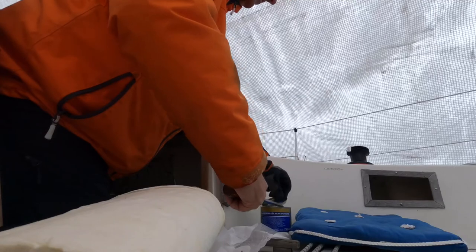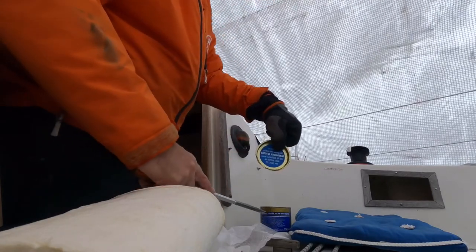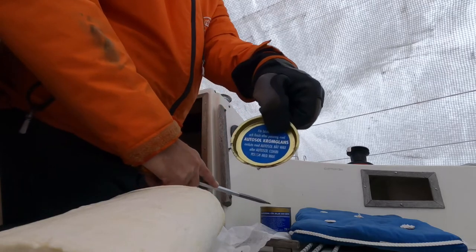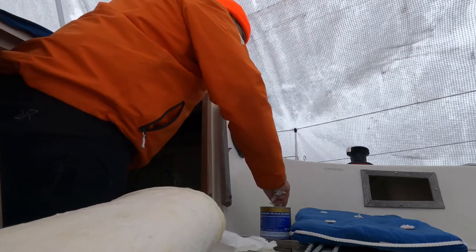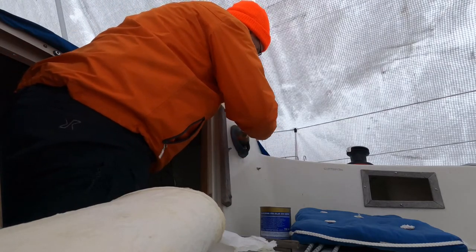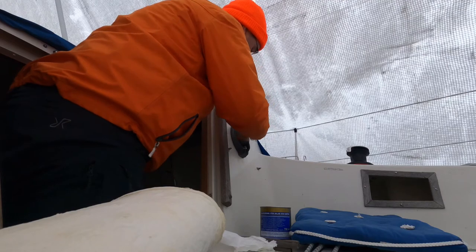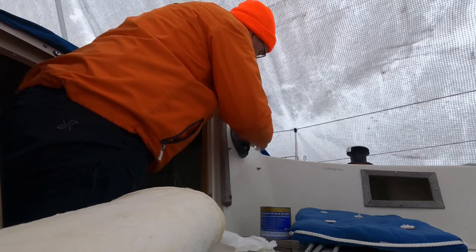The compass is in such a scratched and soiled state it is very hard to see. So I'm trying some polish, first applying it gently with a paper cloth. Once it is evenly distributed, I start polishing in circular movements.